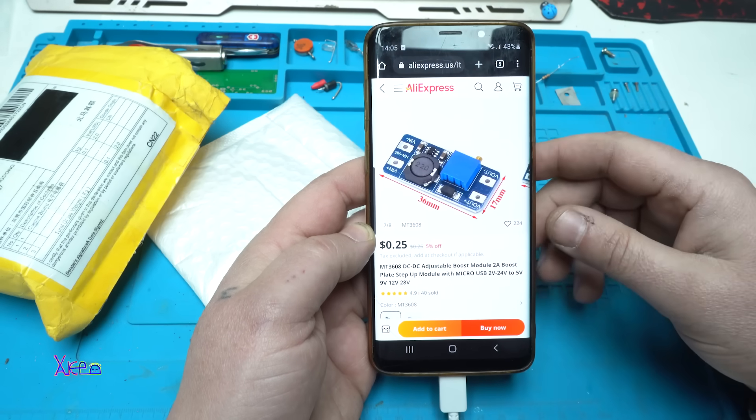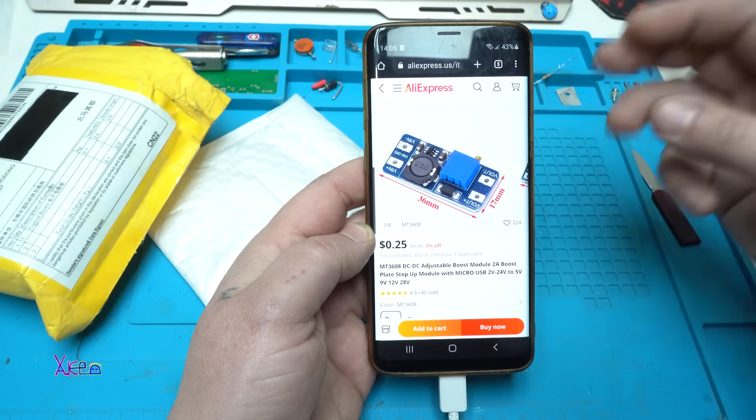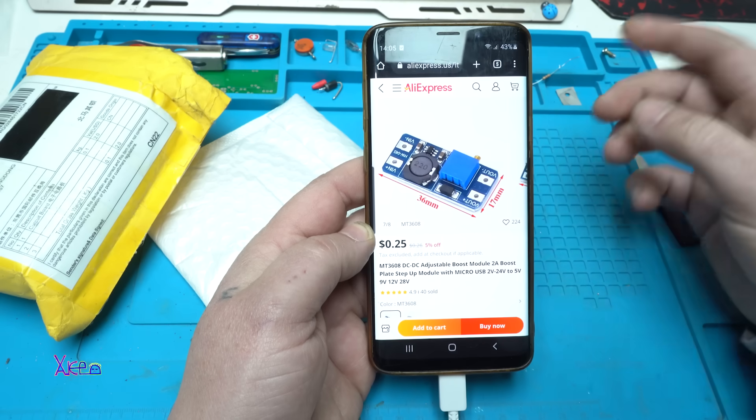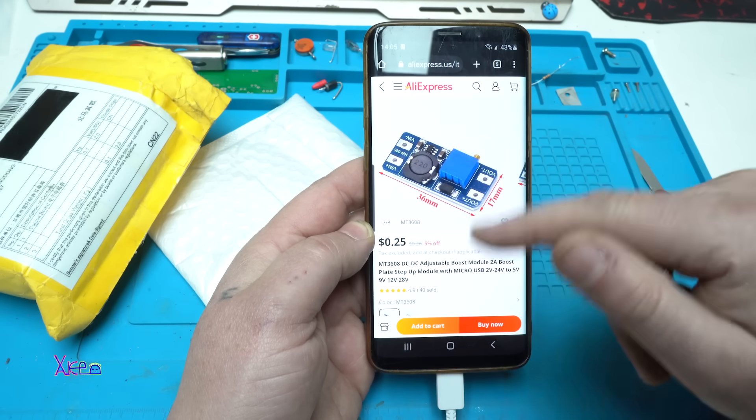Hello Hacktubers and welcome back to my channel. In today's video I'm going to show you three different gadgets or modules, and the first one is from AliExpress.